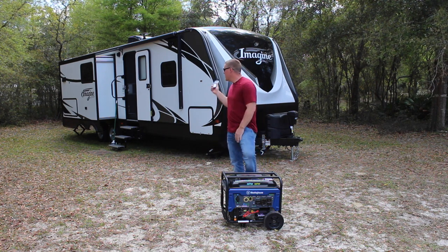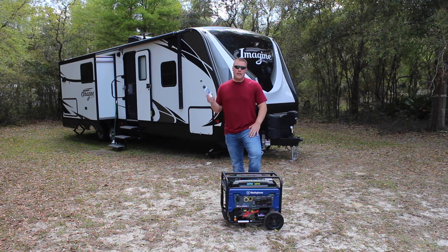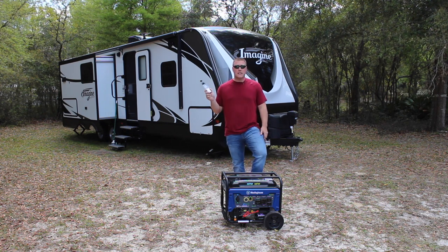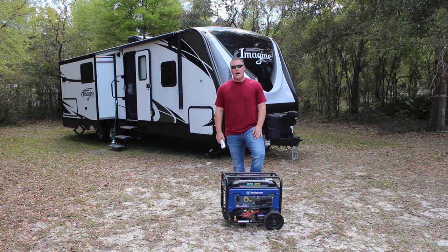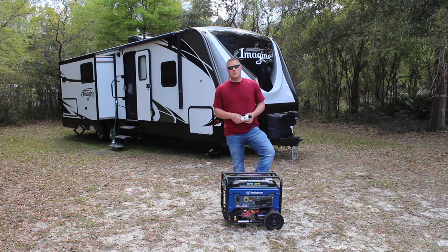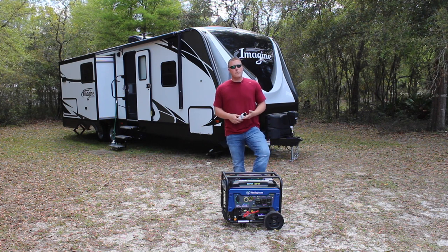We are actually living in our travel trailer right now. This is a Grand Design Imagine 2670 MK — 26 and a half feet, 31 feet overall. We have a 15,000 BTU air conditioner that we will be running.